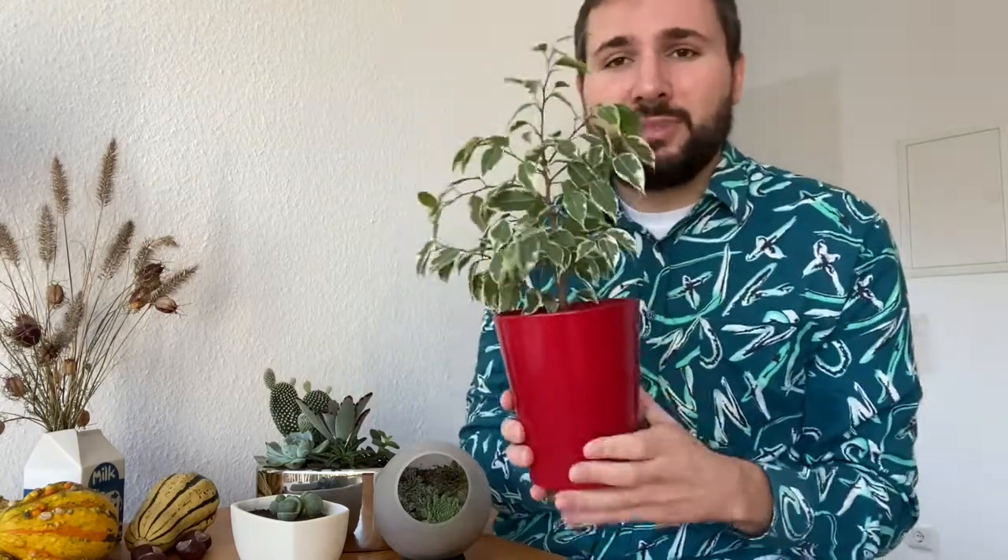And then finally I have this ficus from my mother in this wonderful red pot. But if you look inside, sometimes I walk past it and I look over it and I can see it's not the most appealing side — you have brown but also white spots. Maybe I would like to see what it looks like with some top dressing, and maybe this kind of improves the overall look of this ficus.